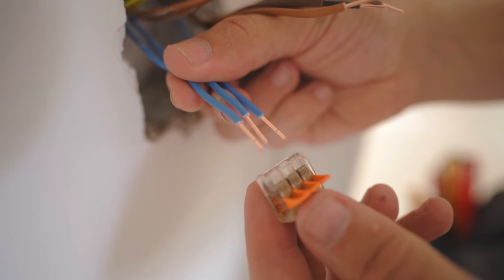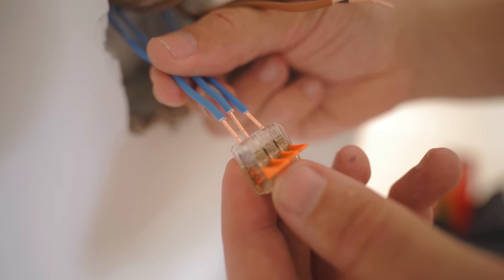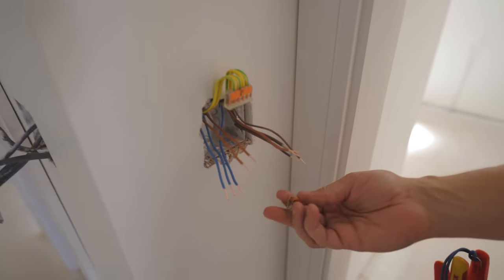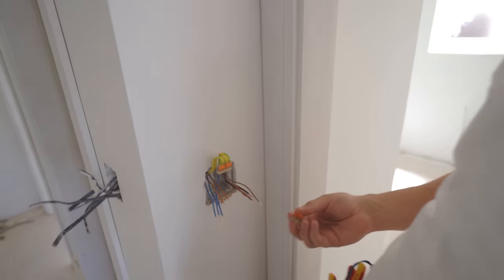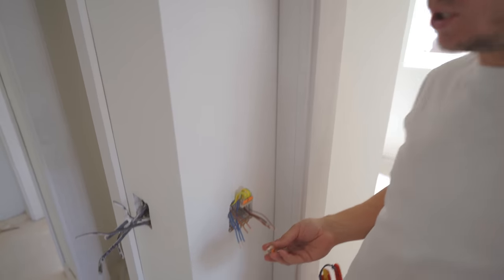My next tip is based on buying the right gear — WAGOs. WAGOs make it so much easier to second fix over terminal blocks. Ryan's actually second fixing the switch now — he's the WAGO man as well. What's the crack with these then? Like the old terminal blocks, you put them in with a screwdriver and do them up — with WAGOs, you just put it on.